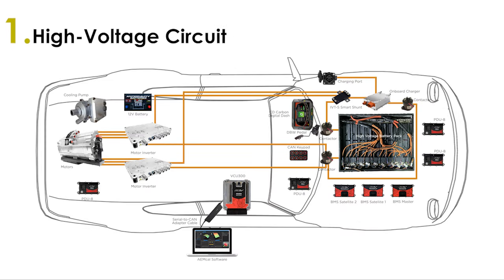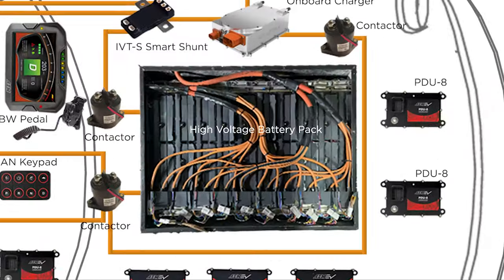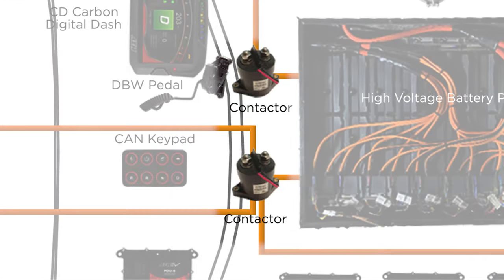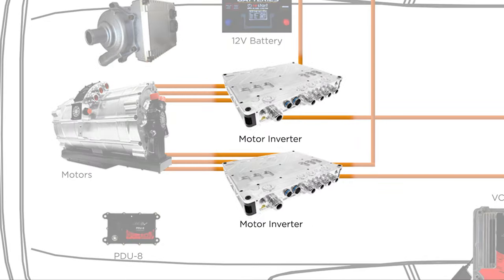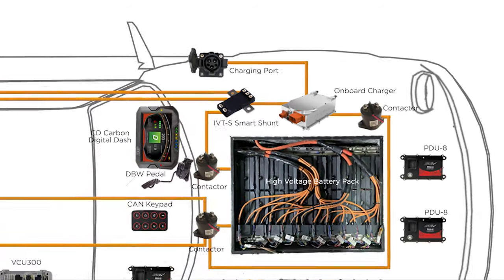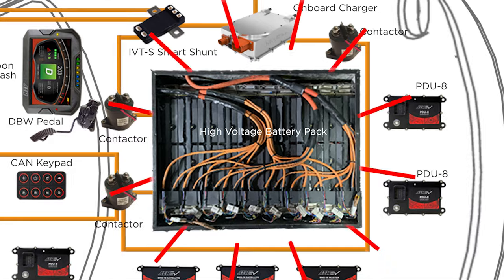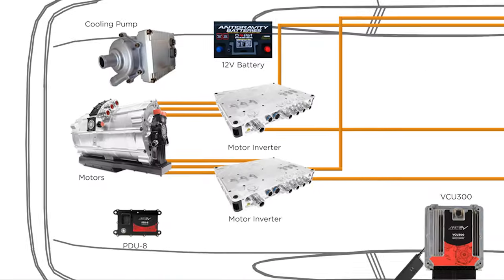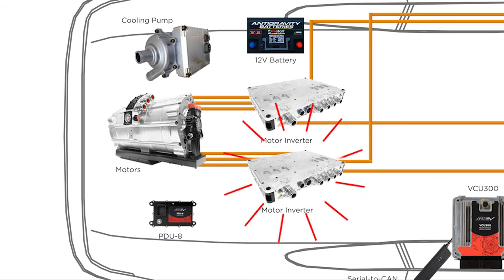High-voltage, or HV systems, are supplied by a high-voltage battery, typically over 200 volts, and include contactors which relay power from the battery to the high-voltage components like the motor-inverter combos and a DC-to-DC converter. An onboard charger is used in the high-voltage circuit to convert grid AC power to high-voltage DC power to charge the high-voltage battery. Common components of the high-voltage system include the battery pack, onboard charging unit, contactors, smart shunt, motor or motors, and inverter or inverters, if more than one motor is being used for propulsion.